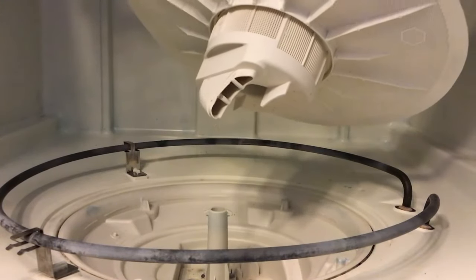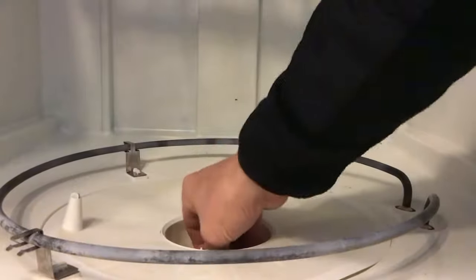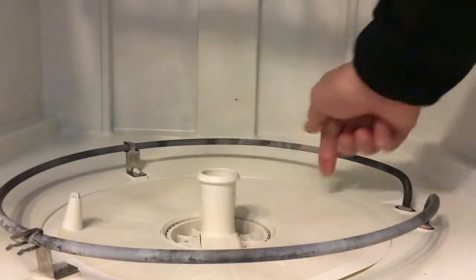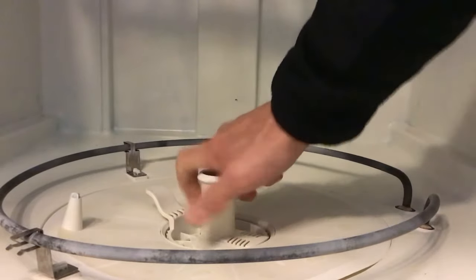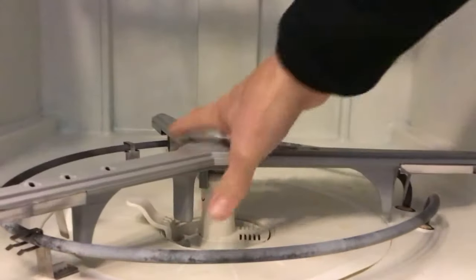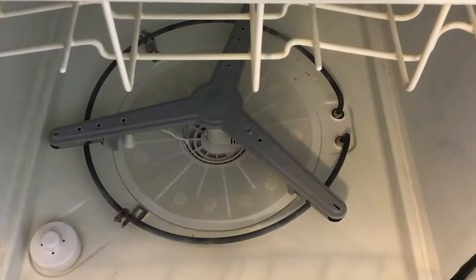This is the orientation of the filter basket — it just goes in like so and sets down in. It doesn't really clip onto anything. Turn it 90 degrees back, the sprayer arm goes in, and the basket goes back in, and that's done. Thank you for watching.